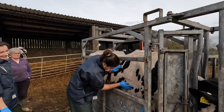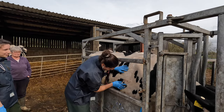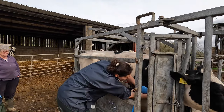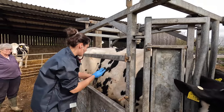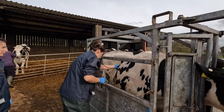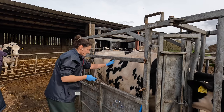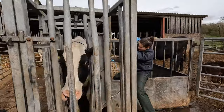The chickens are after her food - they do it all the time. She's showing her discontent, that's for sure. Yeah, she's not happy. She won't want to come in for milking in a minute.